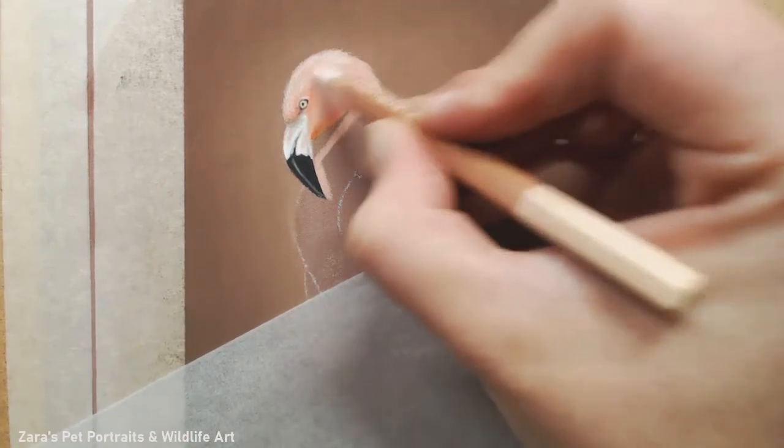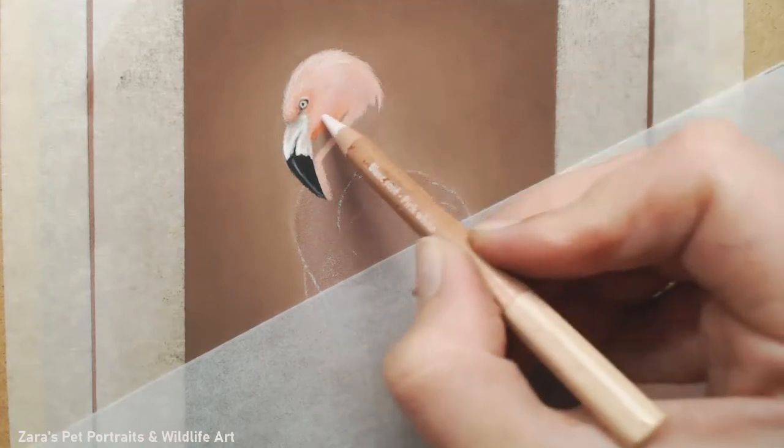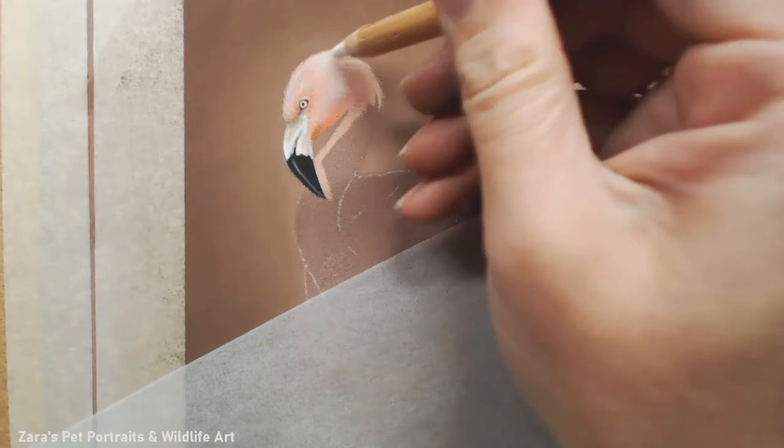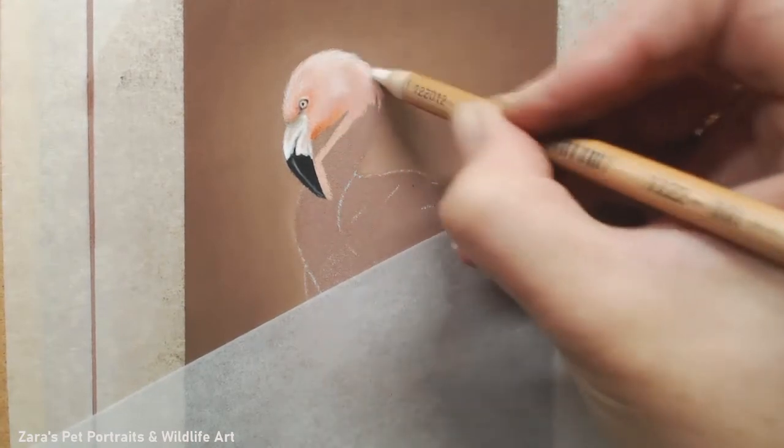I'm replicating where the feathers are ever so slightly poking out past the main set of feathers on the head. If I were to draw one solid line it would look more like a silhouette, and I want this to be part of the background.